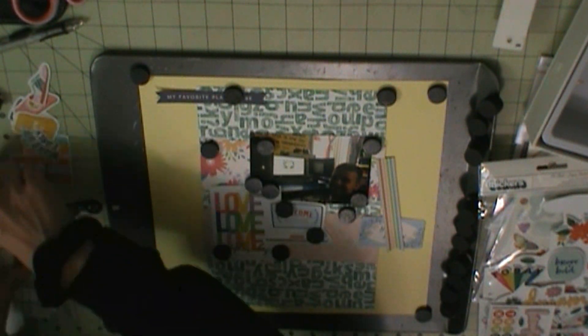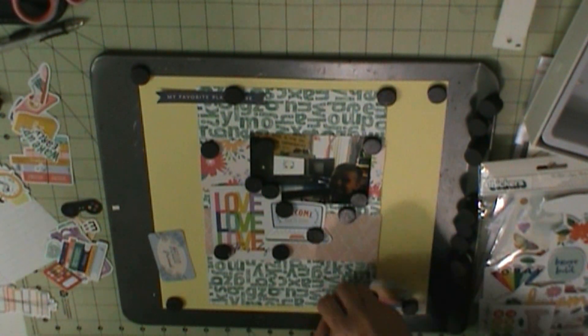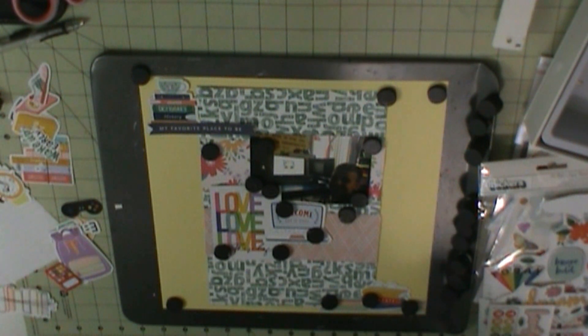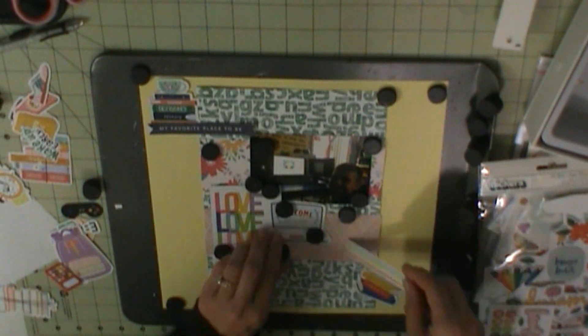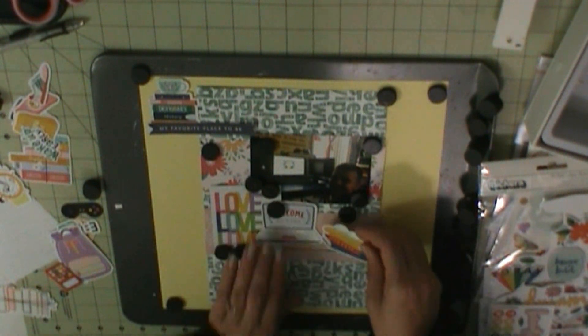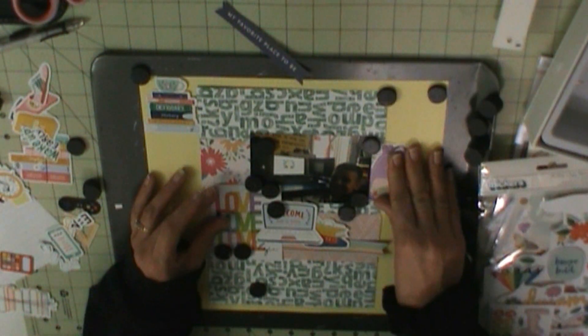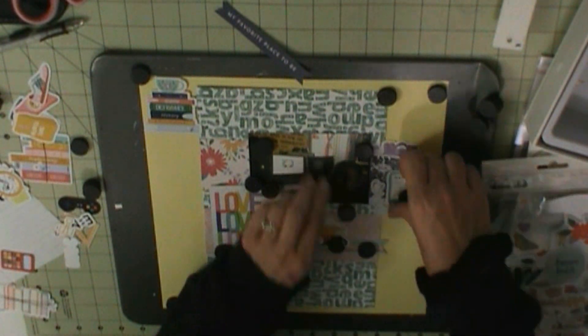I'm just pulling through, trying to pull out all the school things. This is Mateo Kindergarten, and this is a computer program that preschool and kindergarten — and maybe first grade — used. I'm not sure how high it went up; I know it was preschool and kindergarten because I did it when I taught preschool, and I know kindergarten did it, but I don't know about first or second.